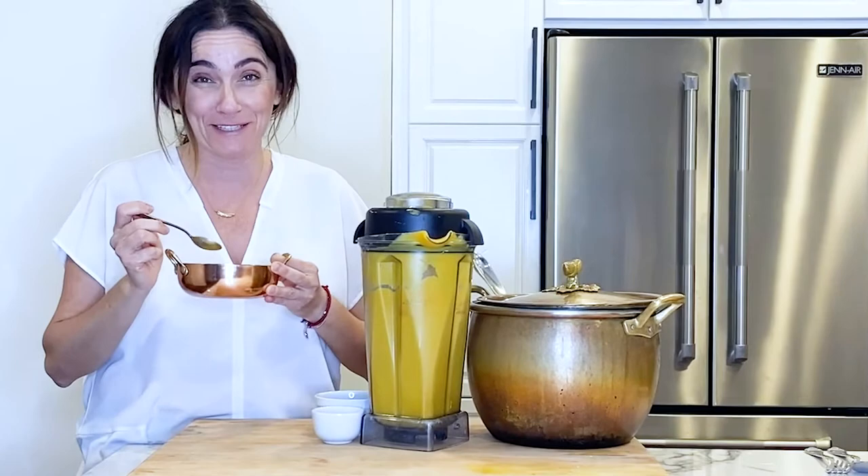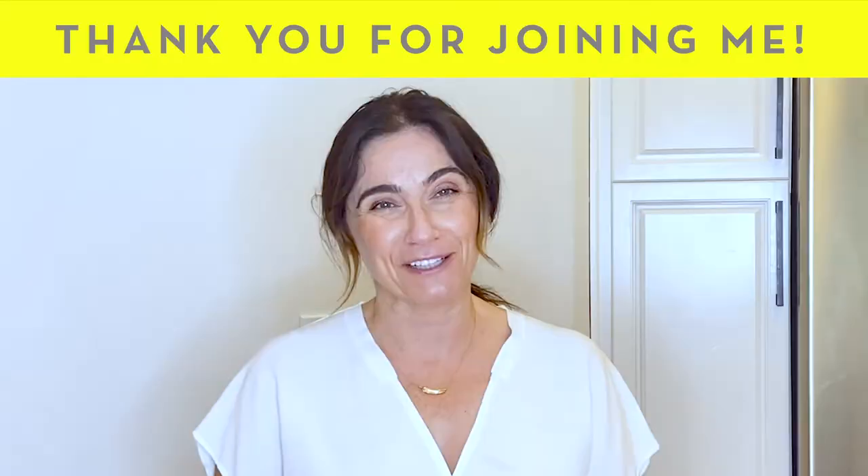I'm going to taste it right now. Turned out really good this time! Thank you for joining me, Soupalina, in my very own kitchen. I will be back with more soups, more recipes, more videos — not just soups but other healing foods. See you soon, Soupies!